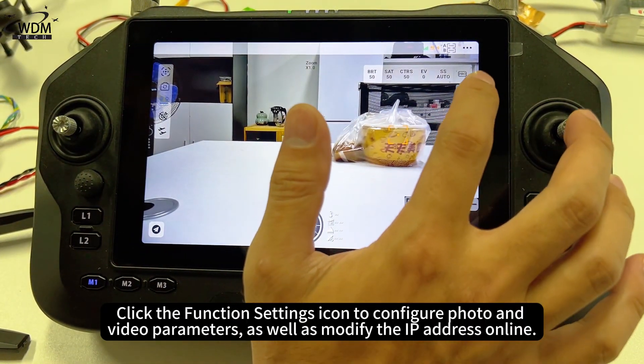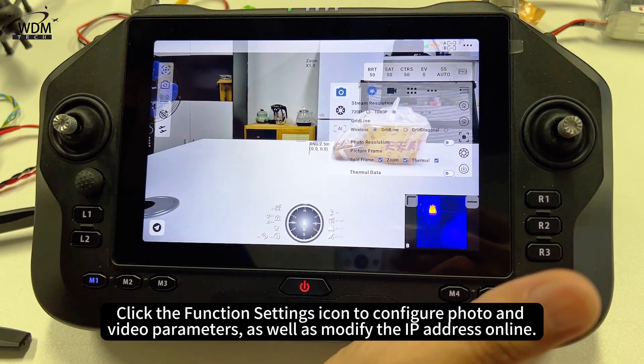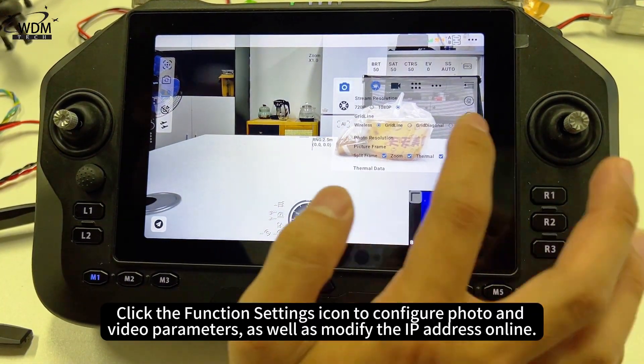Click the Function Settings icon to configure photo and video parameters, as well as modify the IP address online.